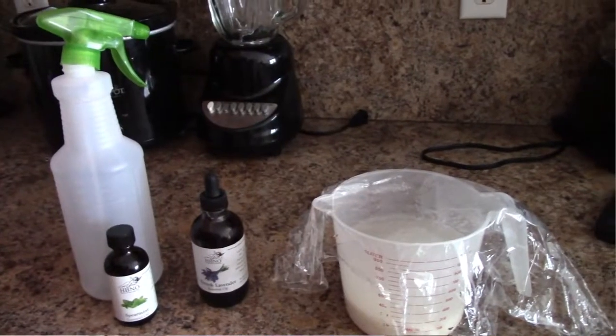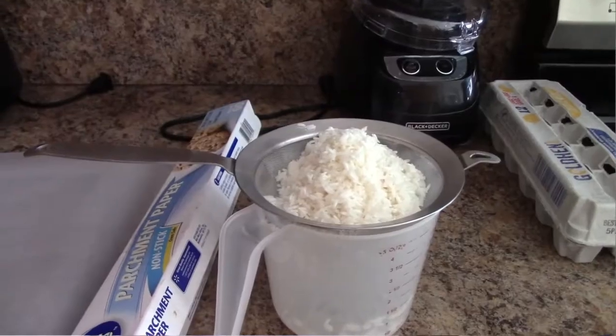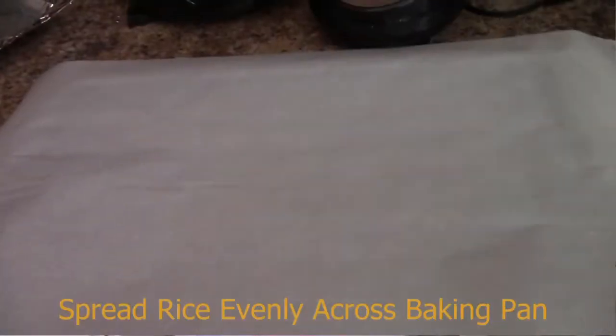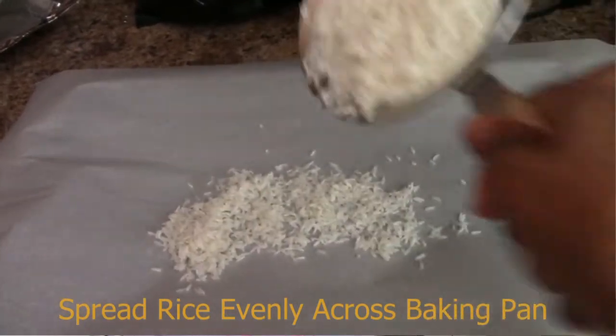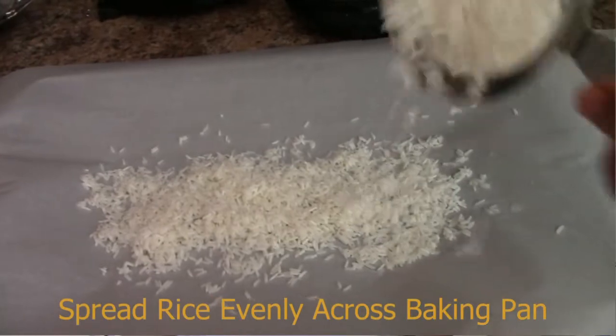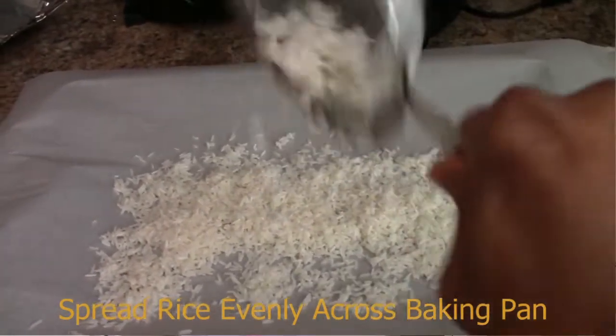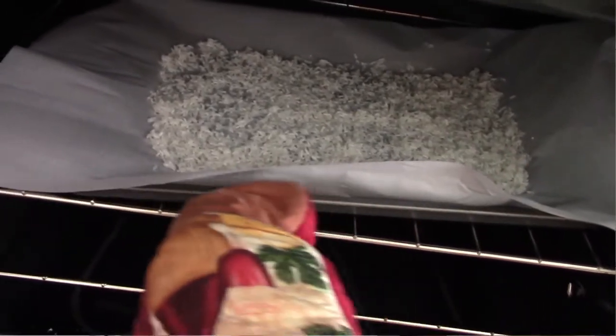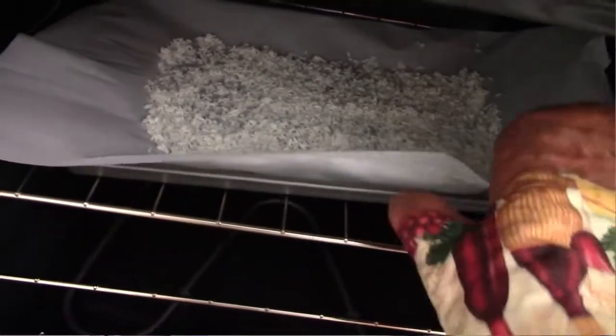Some of you guys may remember the video I made about how to take your fermented leftover rice and basically grind it up into powder. I've mentioned in the video you can use it for baking and other things. But I want to show you how you can make fermented rice water with this rice flour because it's already fermented — so rather than spending three days putting your rice in a bottle for two days or 24 hours.